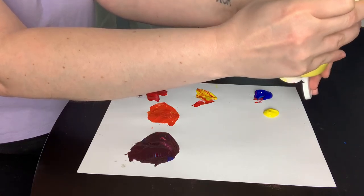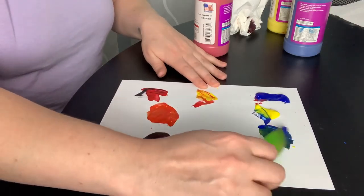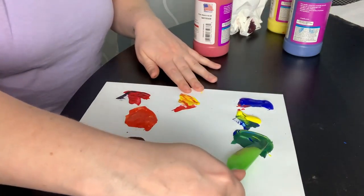Next I'm going to mix together blue and yellow. And you get green.